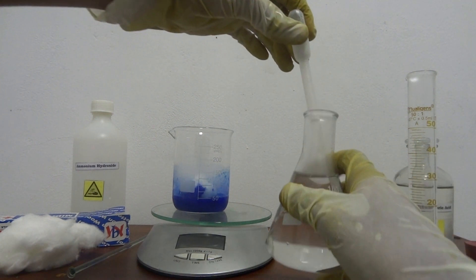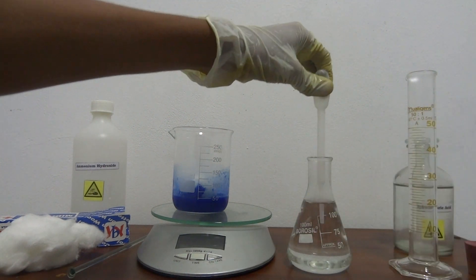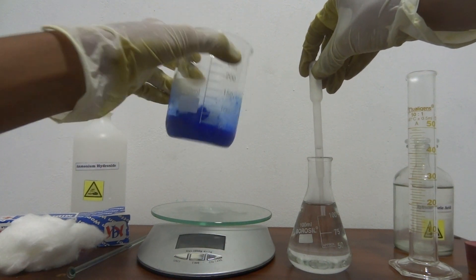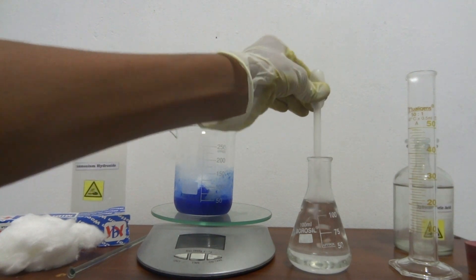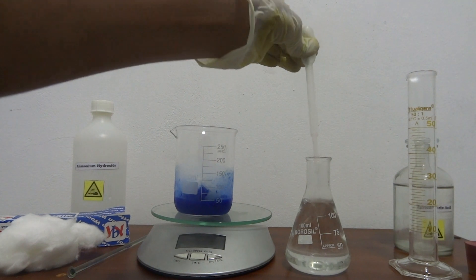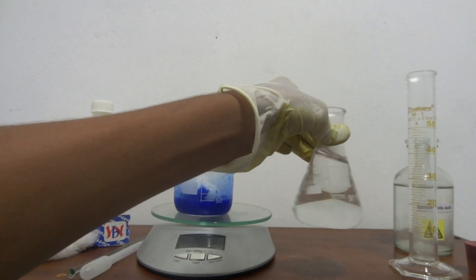You can see this white smoke — that is actually ammonium chloride. This solution right here releases some ammonia vapors, so the hydrogen chloride reacts with the ammonia vapors to make ammonium chloride.